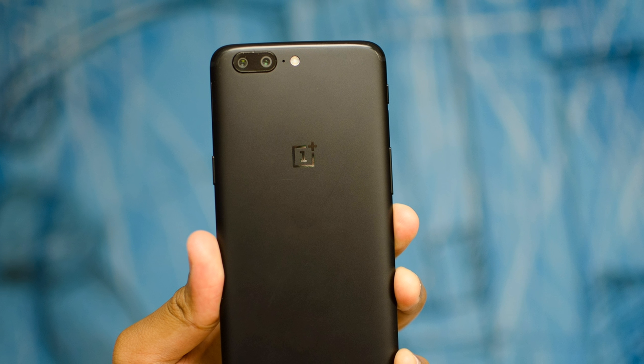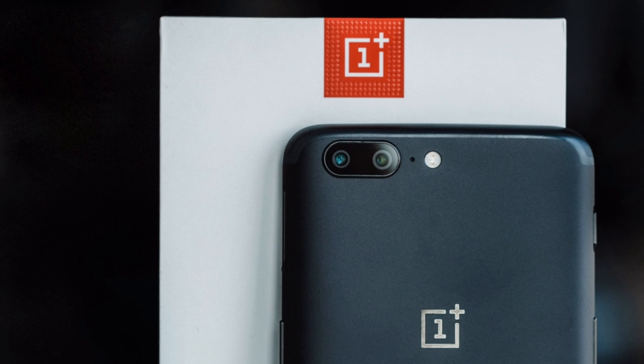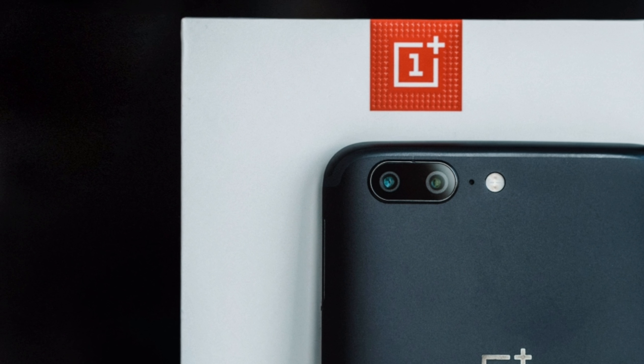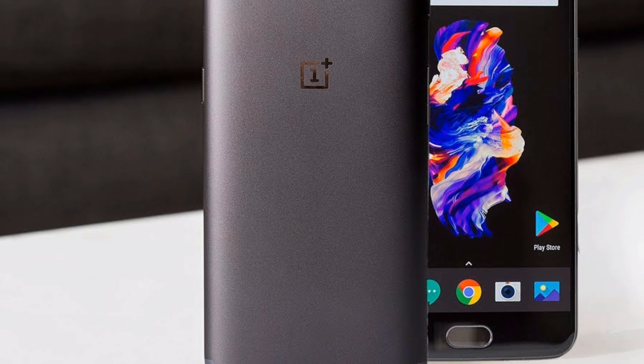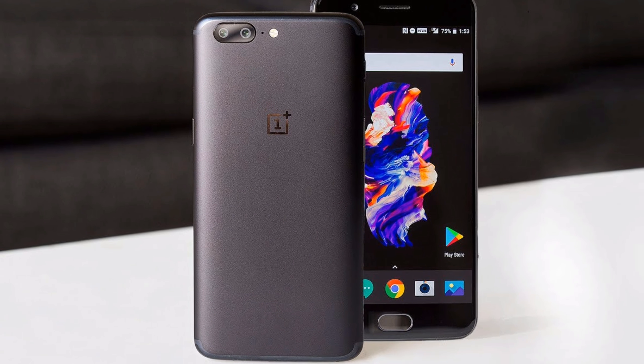As you guys know, this is a beta build, but the final version of the Android Oreo update will be made available to OnePlus 5 users sometime in early 2018 according to current expectations. But until then, you can download this build and flash it on your device if you wish to test it.